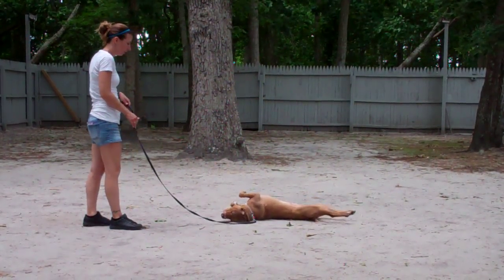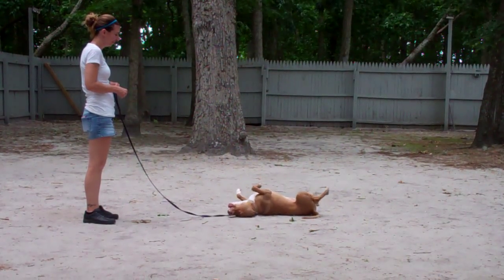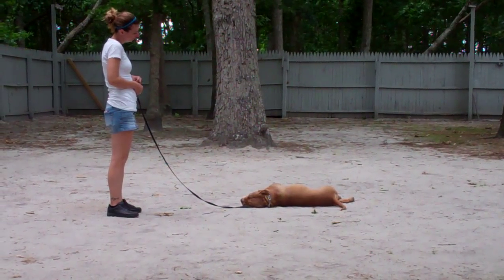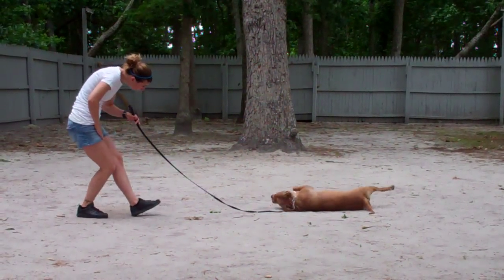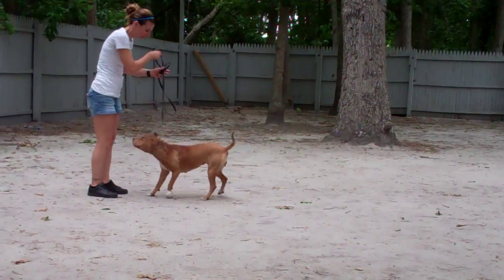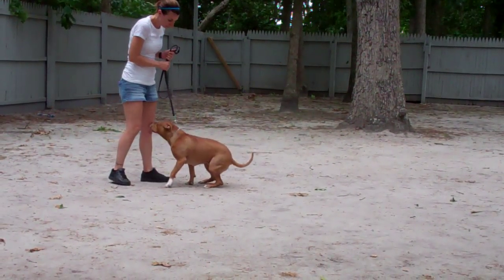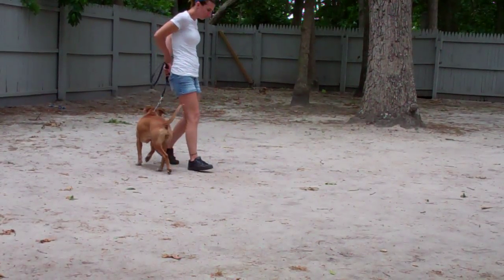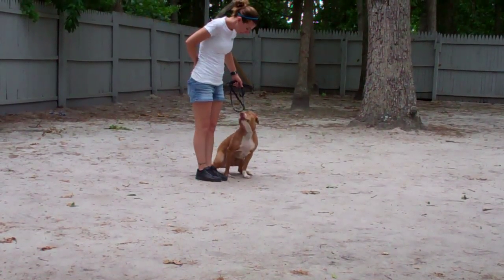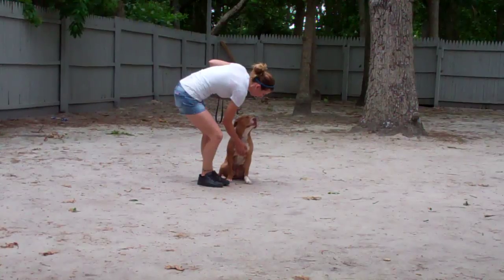Chrissy gives her a down again and backs out to the end of that training leash. This time she'll demonstrate the come or recall command right out of the down position. She calls her in — Zena gets right up, comes in, shakes off the dirt, and sits nicely right in front. Then the finish: Chrissy heels her right around the back and right back to that left-hand side heel position, and she sits nicely.